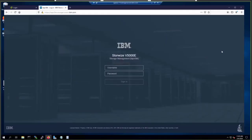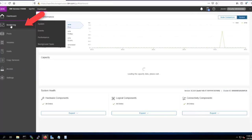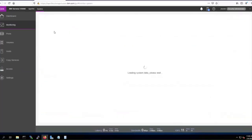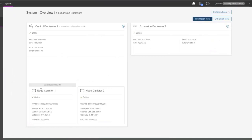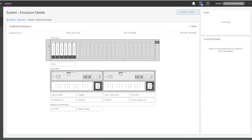We'll start on the StoreWise interface — a StoreWise v5030e as referenced in the Blueprint. Starting on the dashboard, you can see the controller details. The controller is where we put our flash storage. This is the rear view of the controller; you can see we're using Fiber Channel here, and there's also management network connectivity.